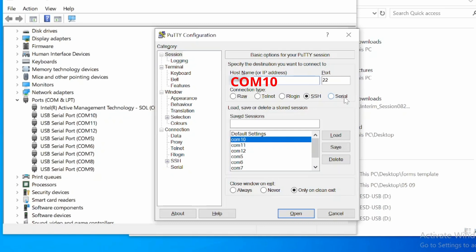Now that you have eight serial ports ready to go, go ahead and open PuTTY. In PuTTY, give each session the same name as the COM port itself, and don't forget to click Save.